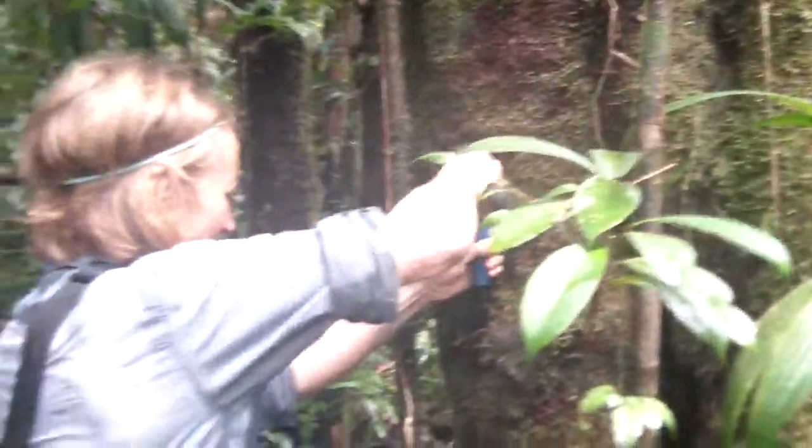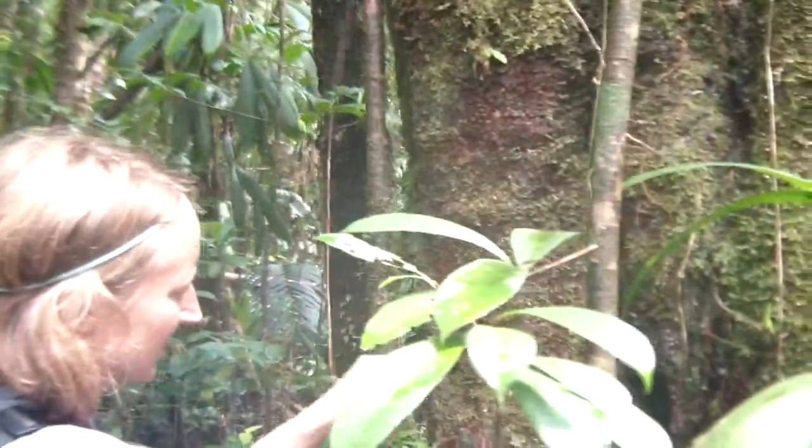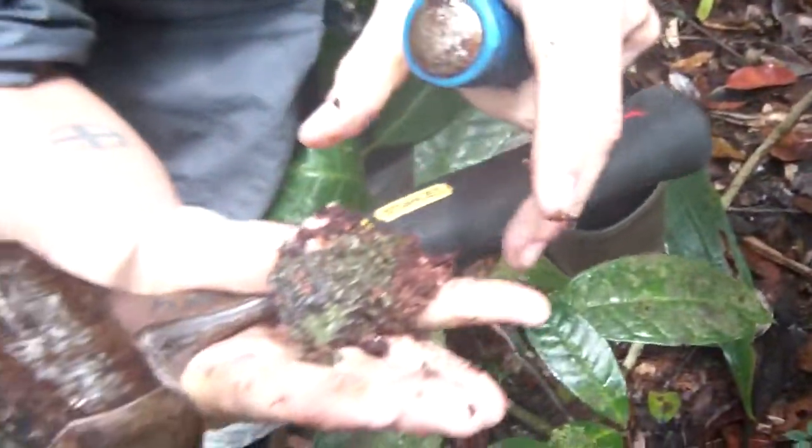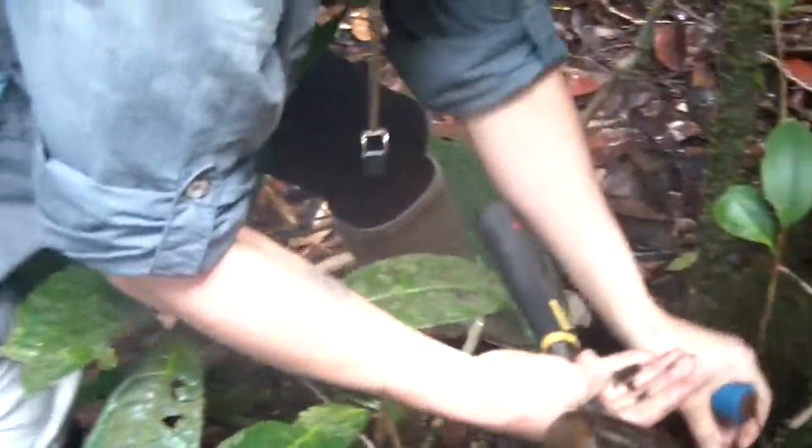There's Aaron chiseling away. She's grabbing her lichen. There are little clumps of bark with the lichen, and into a paper bag it goes.